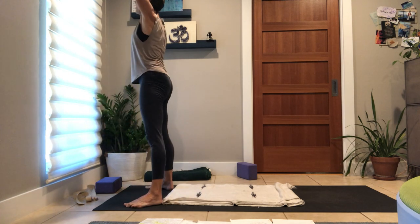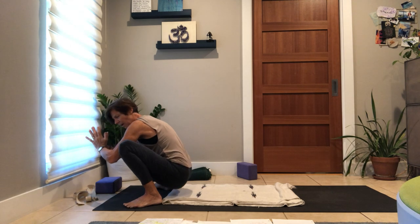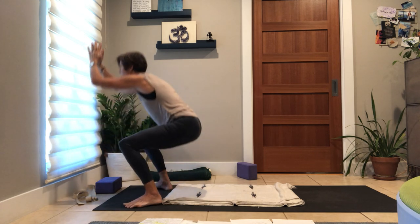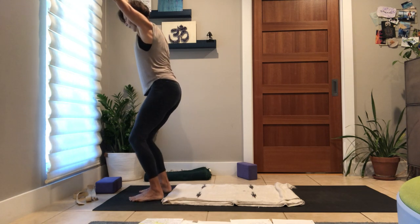Last one — maybe that was more than five. Go down and hold for a breath wherever you are — it could be a deep squat, it could be a light squat. Take a moment to tap in to stillness, even as the breath is swirling around within. Come all the way up, inhale up, feet a little closer.